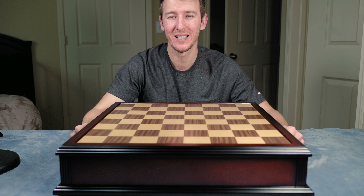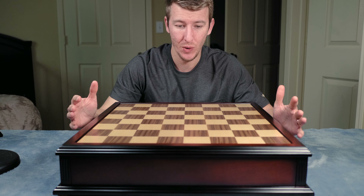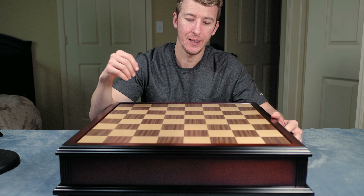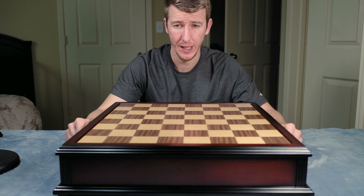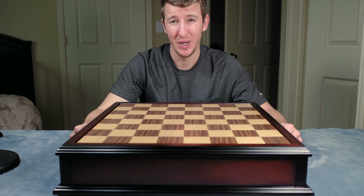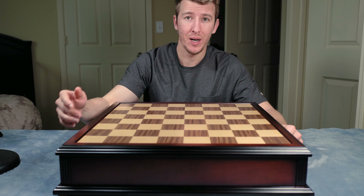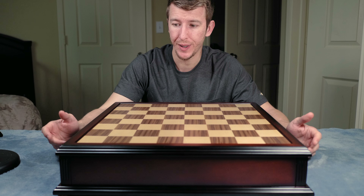What's going on everybody? Good to see everyone back. So today I have this really cool board to show you guys. I think I've been eyeing this particular board on the House of Staunton website for probably the past two years, and it seems like every time I go to check if this board is available, it was out of stock for the most part.